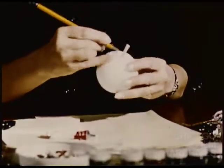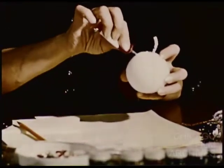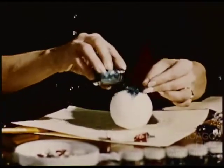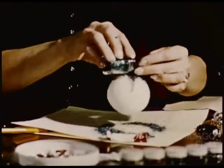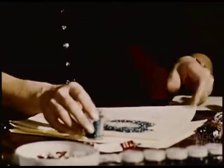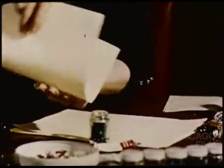Now, sketch lines with a pencil and apply the quick drying adhesive pen. It's ready for glitter — let's choose green. Notice it adheres to only the cemented lines. Catch the remainder on paper and funnel it back to the jar for future use.